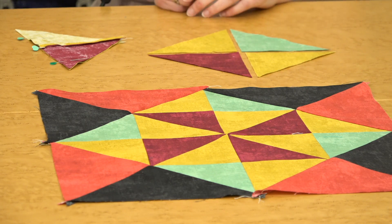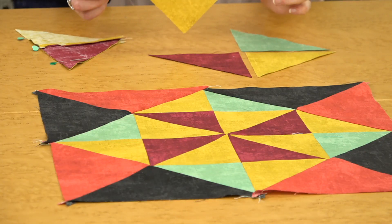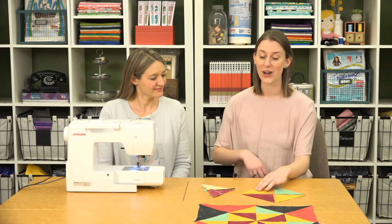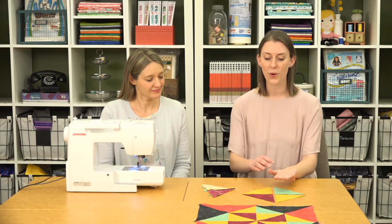We're specifically working with triangles that have a bias edge, meaning they were cut on an angle across your fabric. These have a really stretchy side, which can cause a lot of distortion problems when sewing and cutting, making your blocks turn out misshapen if you're not careful. The first tip is: don't touch these more than you need to. Once they're cut, the more you handle and shuffle them, the more they'll distort.